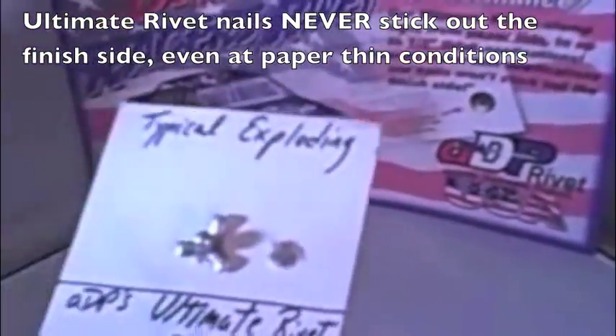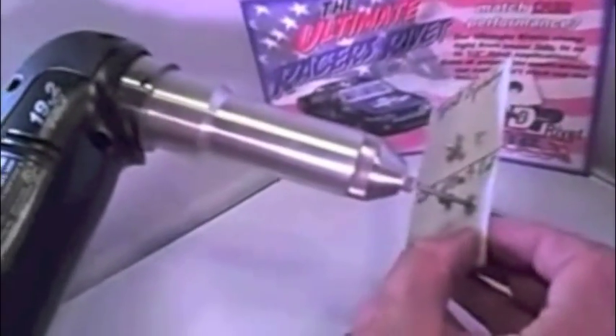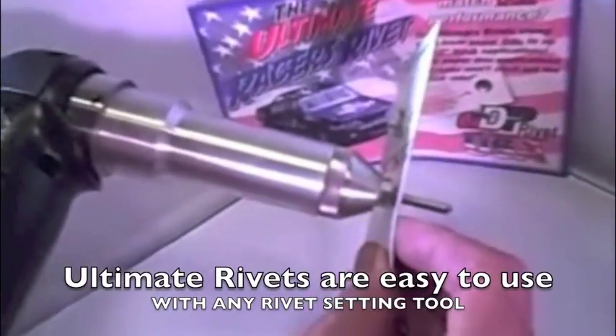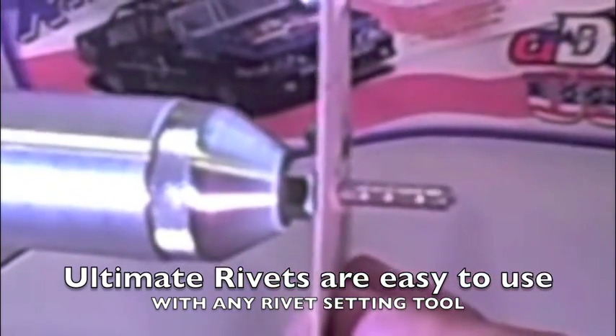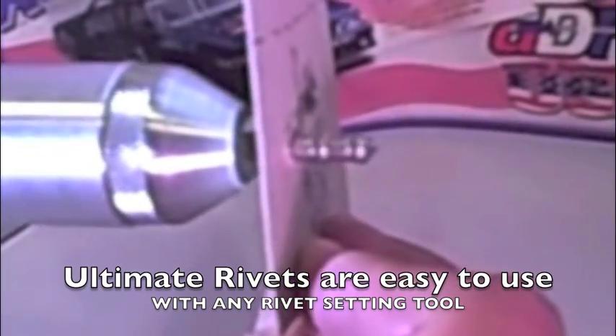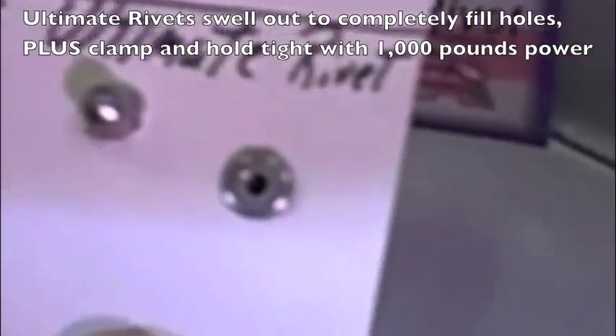We're going to use one of our cordless rivet tools. We're going to insert the rivet and activate the tool. You can see how it swells up and totally seals that hole.